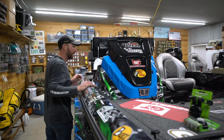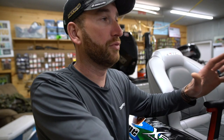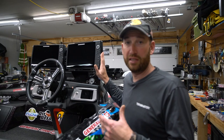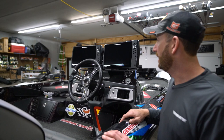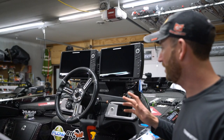Coming back here to the console, there are two more Helix 12s. People ask me all the time why I prefer the Helix over the Solix. For me, I know the Helix well — I've run it for several years, all the way back to the 999, the 1199, and the menu is exactly the same. It's not a touchscreen and I'm good with that — I'm not crazy about touching the screen and getting it dirty, constantly wiping fingerprints off. They're bulletproof, I never have any trouble, and they produce an unbelievable picture with side imaging, down imaging, Mega imaging, 2D, and Lake Master.